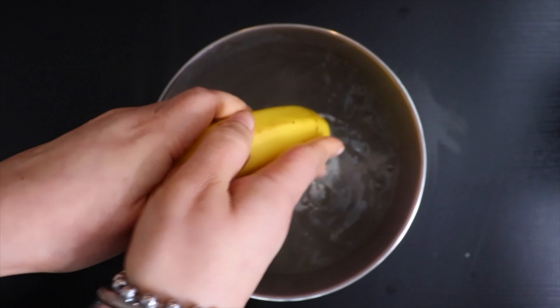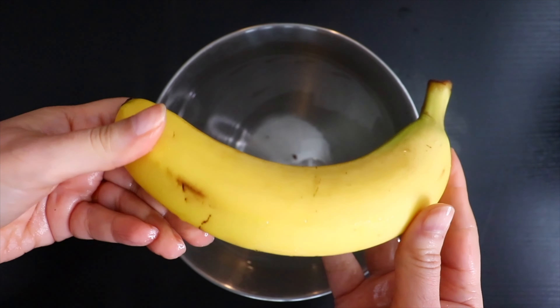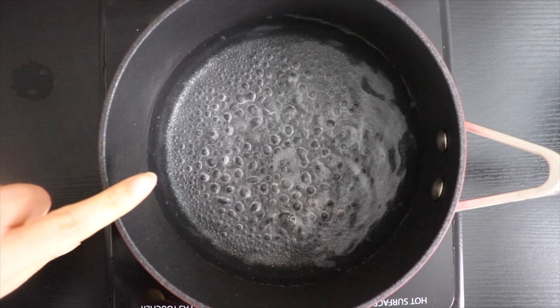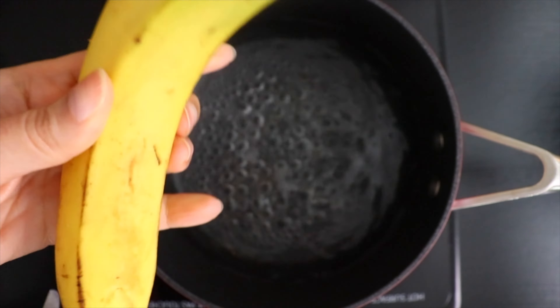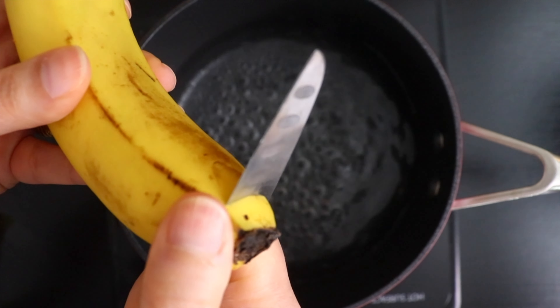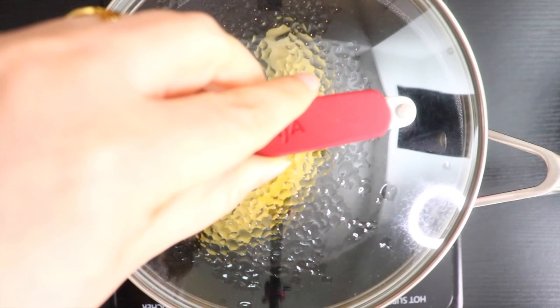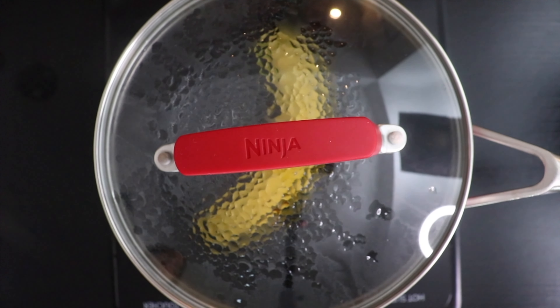Gently rub the peel and wash with normal clean water. Now take a saucepan and fill it with approximately 2 cups of water and turn on the heat. Now cut both the ends of the banana and shift it to the saucepan. Cover with the lid and bring water to boil. Let banana boil for approximately 8 to 10 minutes.